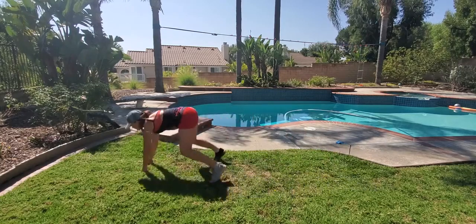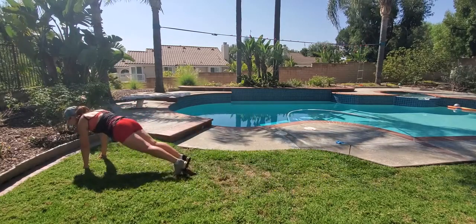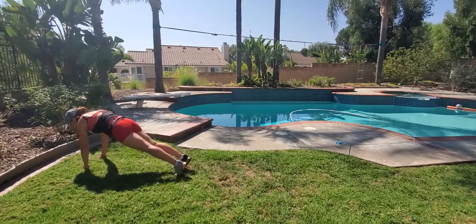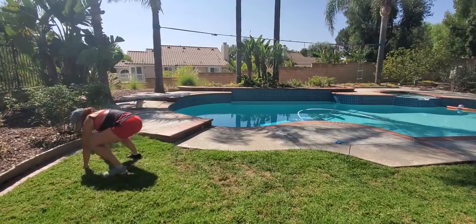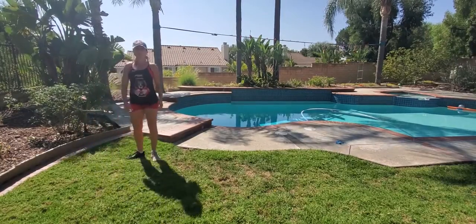and go right into a gorilla jump. When you get to the end, go back to the high plank position and perform a slow knee tuck — regular knee tuck on each leg. Then turn around and repeat everything again.